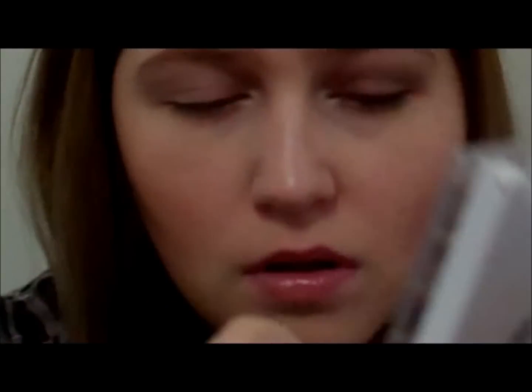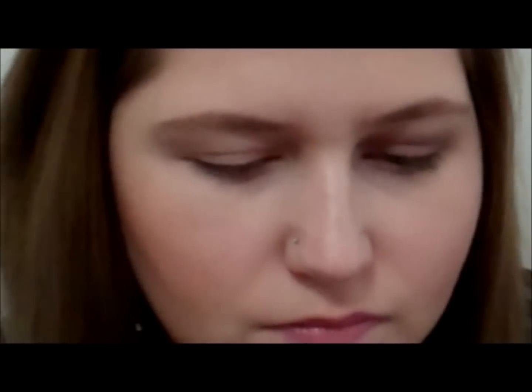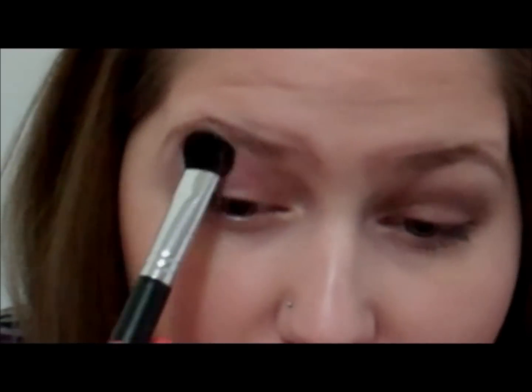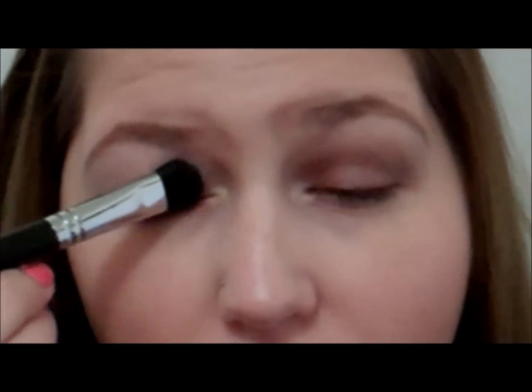We're going to be taking this Elf Quad — it's their Flawless Eyeshadow, their new stuff, in Tazzling Taupe. This is what the colors look like. I'm just going to follow the steps, so I'm taking this base color first with just a big brush, concentrating it underneath the brow but also lightly moving it down.